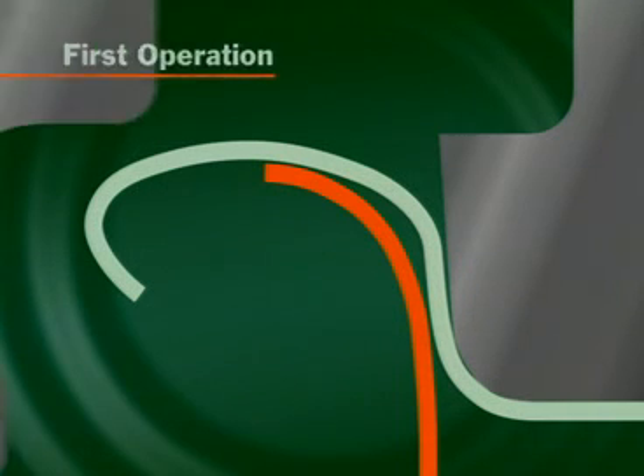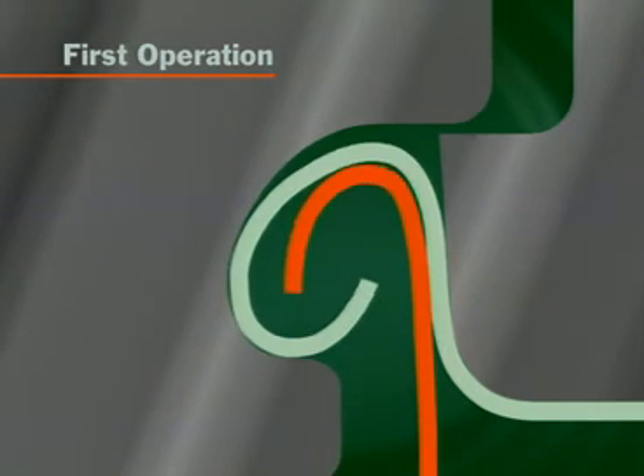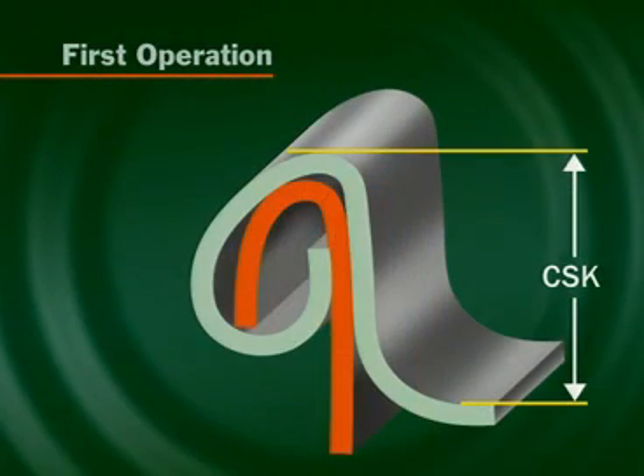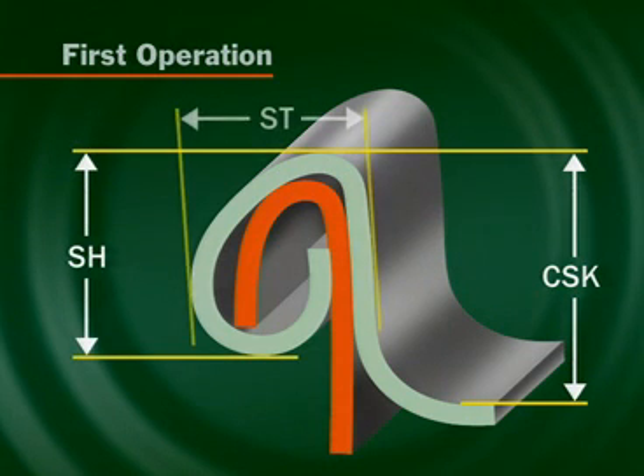Many seam faults form in the first operation, so it is important to check first operation dimensions at least once a week for first operation countersink, first operation seam height, and first operation seam thickness.